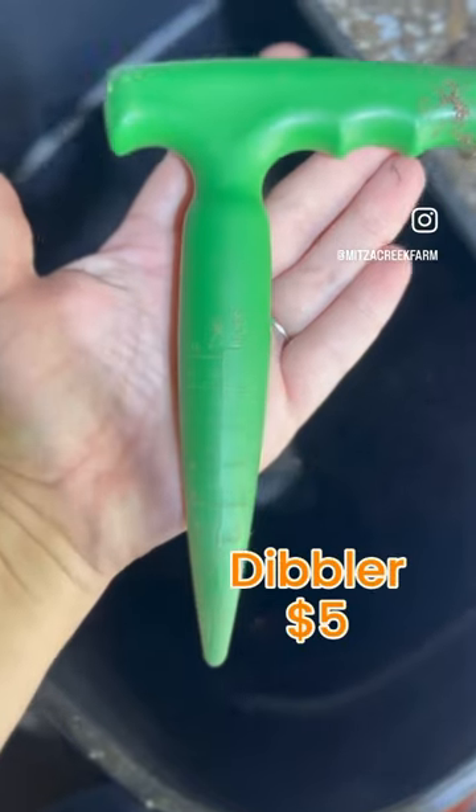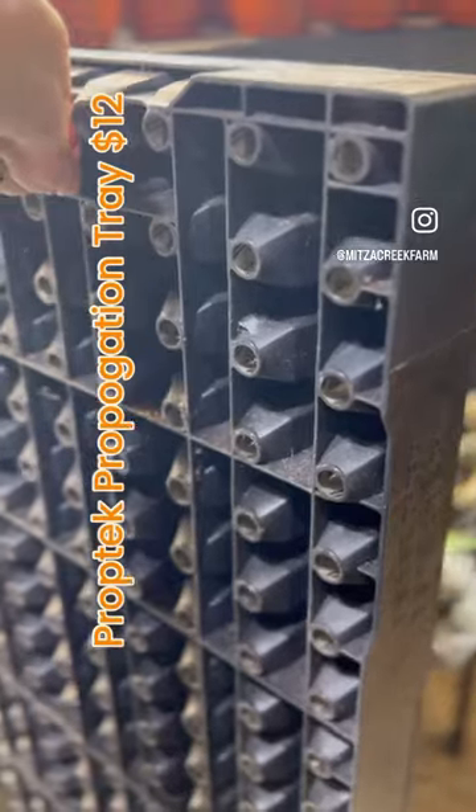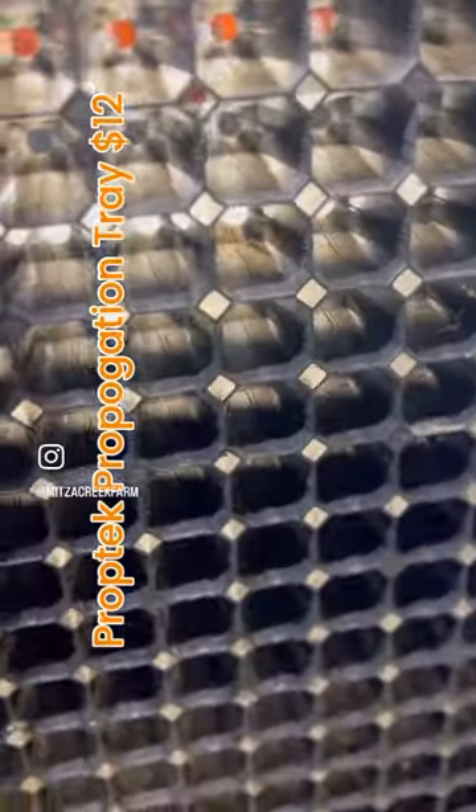Three tools I love for seed starting: a dibbler, a metal scoop, and PropTech propagation trays. These are made in the USA, super heavy duty plastic.